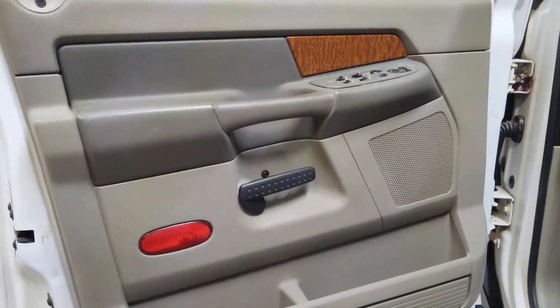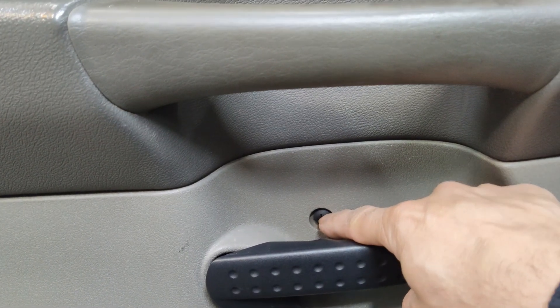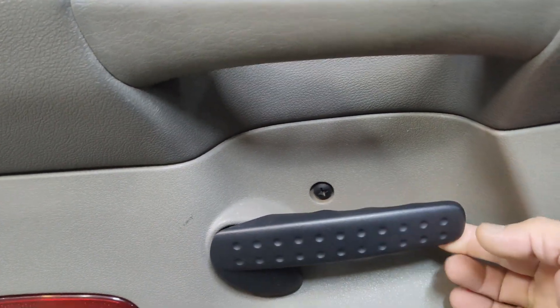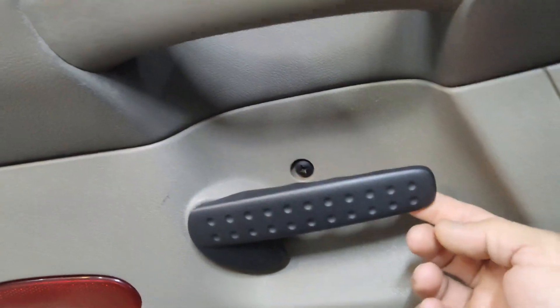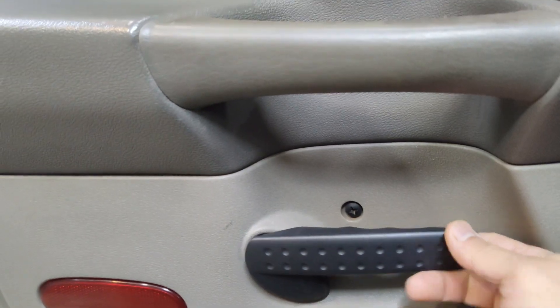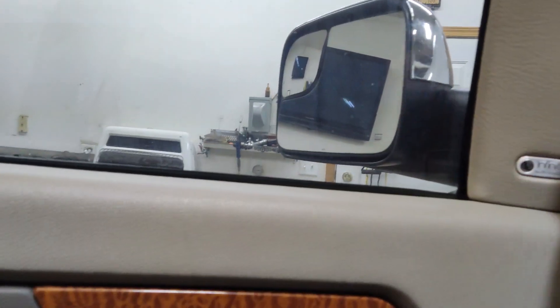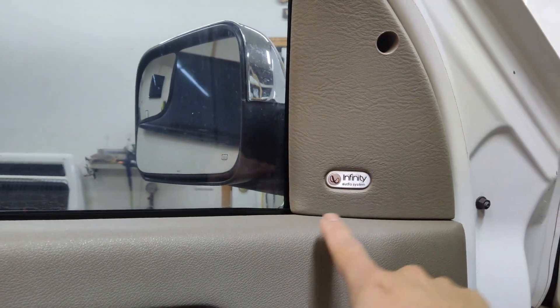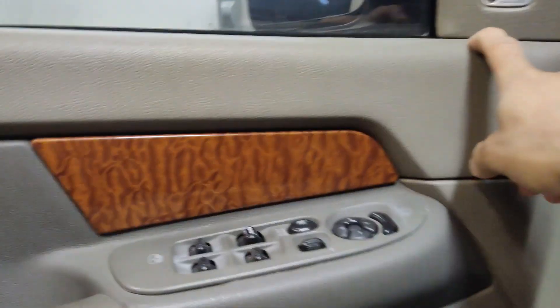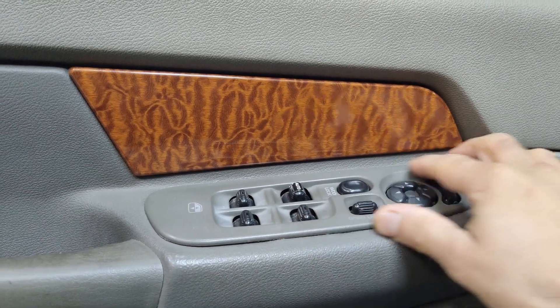You do have to remove the door panel. There is a Phillips screw right in the center here behind the door handle. This door handle will also need to be removed — there is a 10-millimeter screw back here right behind it. We'll remove another Phillips screw here that'll pop this piece out, which is for the mirror where it mounts to the door. You will also have to remove your master window switch.